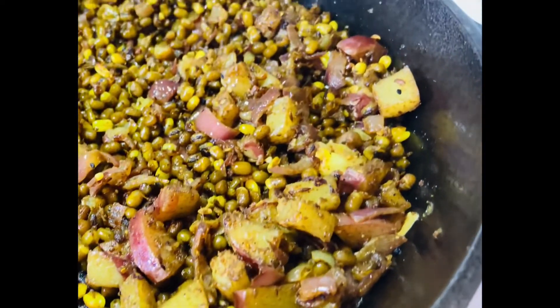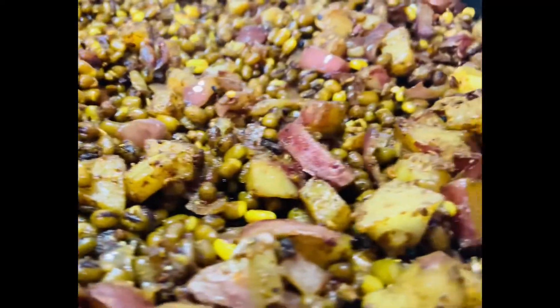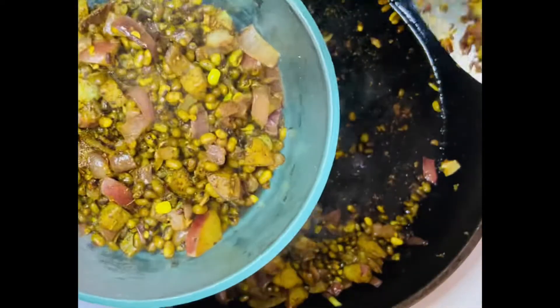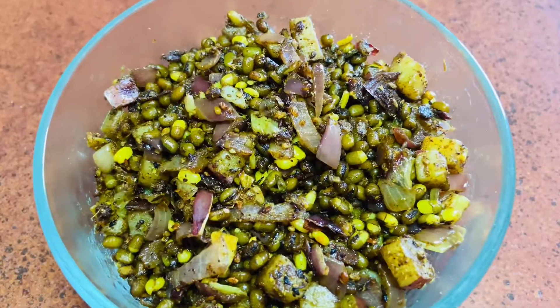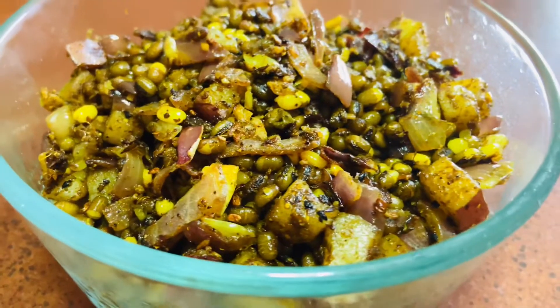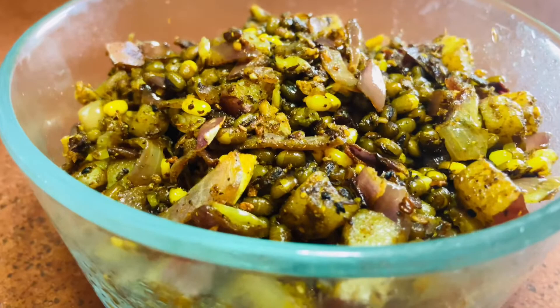Our fried moong beans are all ready to be served. I'm getting it out on a serving dish. Our tasty healthy snack is ready to be served — you can also make it as a meal by using it as a side dish with your rice or roti.